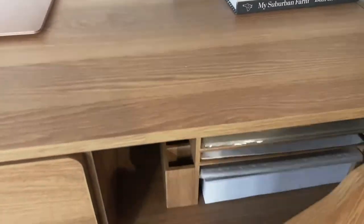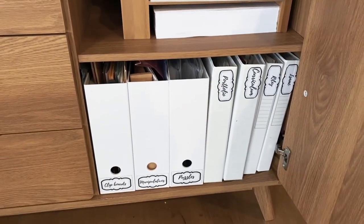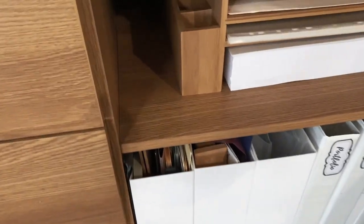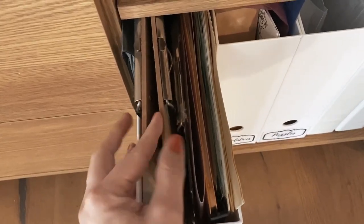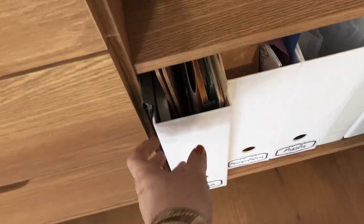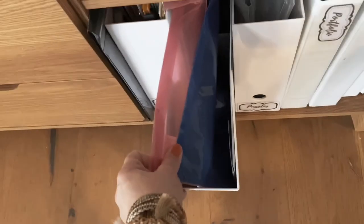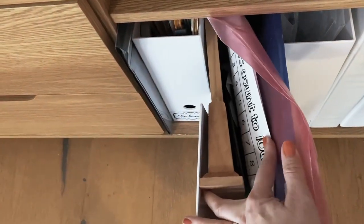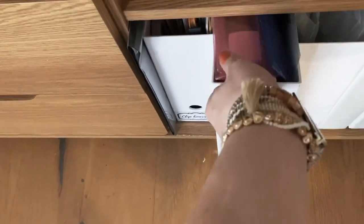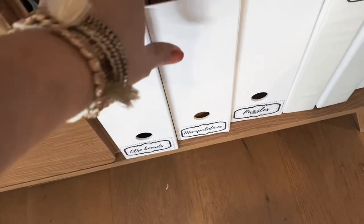On the other side of the drawers in this cupboard I have some clipboards, manila folders, and bits and pieces like that. I also have a little blackboard and some random paper storage solutions for when I need them. Beside that, I've got a couple of manipulatives I don't want to get rid of just yet, a mini blackboard, and some writing tools.